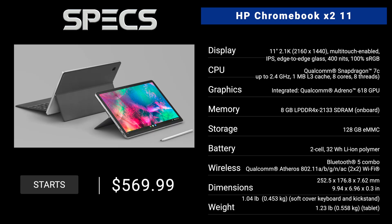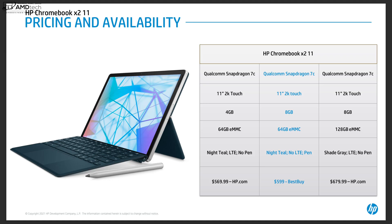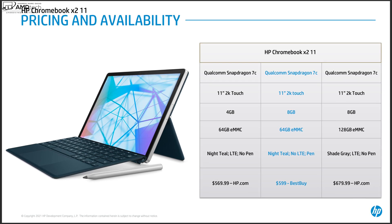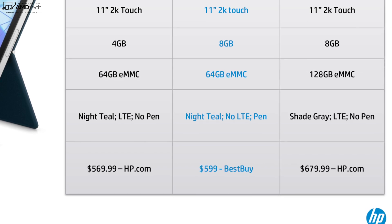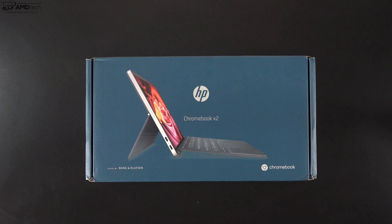In the interest of transparency and full disclosure: I'm not being paid by HP, I'm not being sponsored by HP, all the opinions you're about to hear are my own, and HP is not getting copy approval — they're seeing this video for the first time just like you. This review unit is on loan from HP. Pricing starts at $569.99 over at hp.com; the unit I have here can be picked up for $599 at Best Buy.